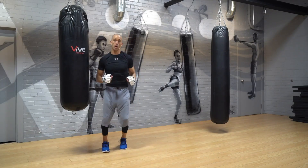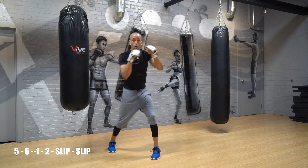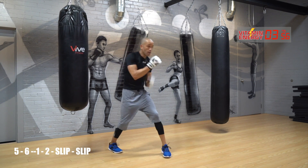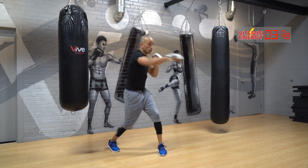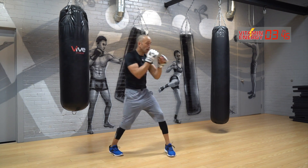All right, let's go. First combination: five, six, one, two, slip, slip — go. Five, six, slip, slip, jab, cross.